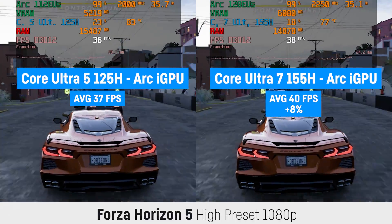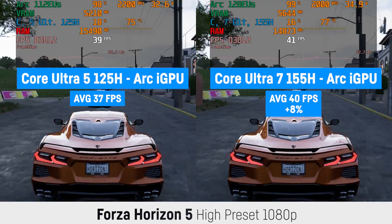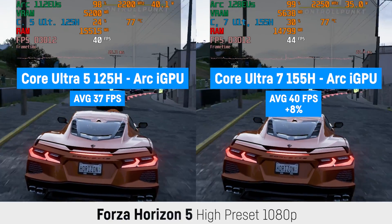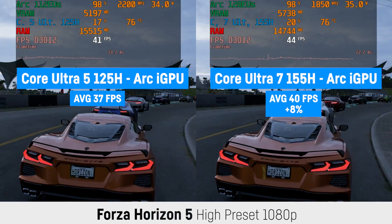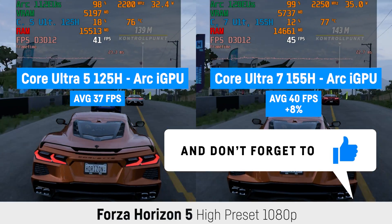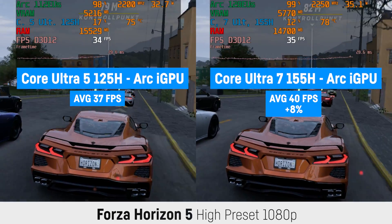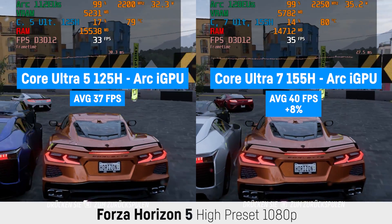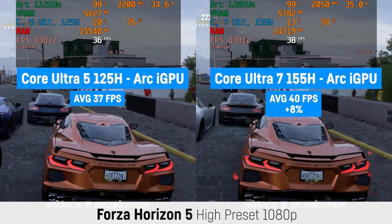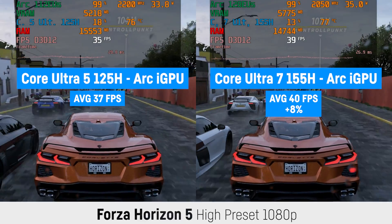But as you might have already guessed it, what we see is pretty disappointing even with the 35W this laptop delivers to the GPU. I will shortly compare the Core Ultra 7 to the RX 780M, both at 32GB of RAM, but I guess Intel will be destroyed nonetheless. Both laptops in this test have been tested with new Intel drivers, which are still really bad.